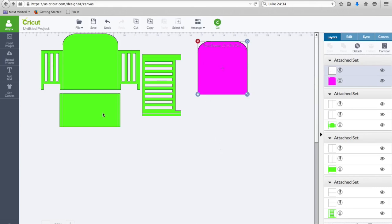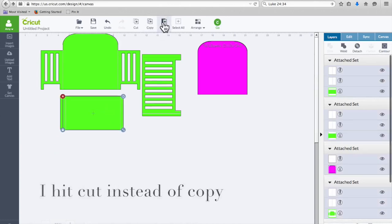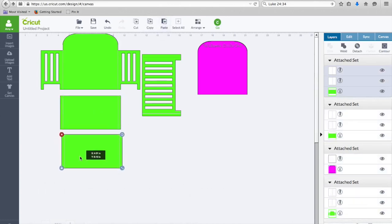Before we get ready to cut, I need to cut one of the front, one of the back, and two of the narrower interior pieces. I'm going to take this one, copy it and paste it, so now I have two of those that will cut because they go inside. I only need one of everything else. Now I'm going to go to cut.